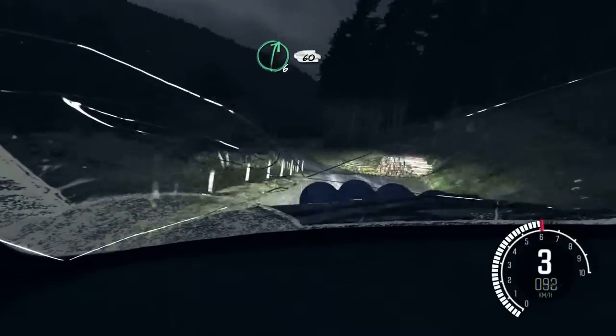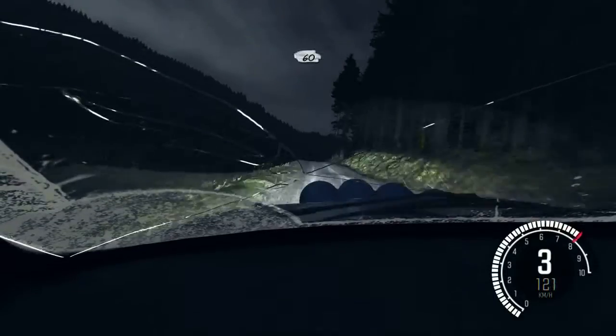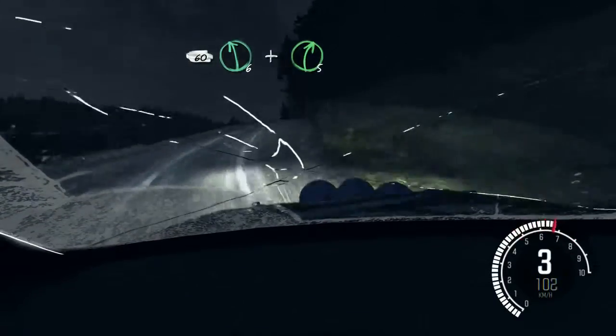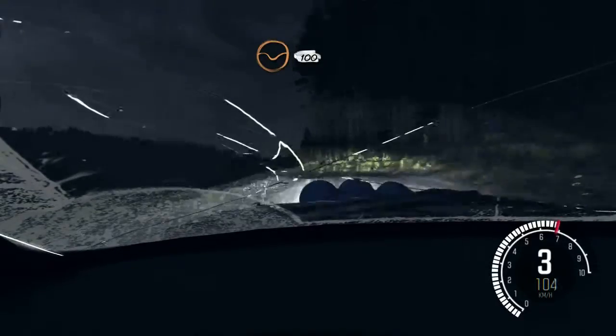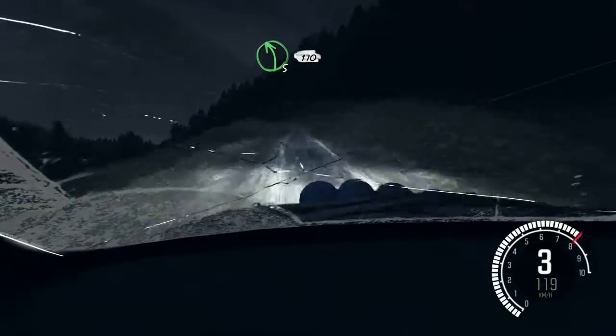Keep left over crest. Crest. Into right 3 long, keep in. 60, crest. Left 6 and right 5 half long. Through deck 100. Left 5 half long, keep in. 170 over crest.